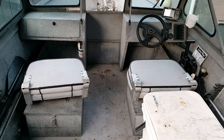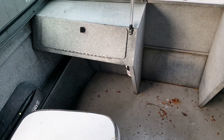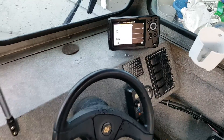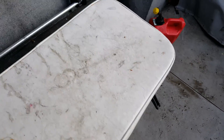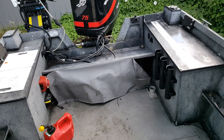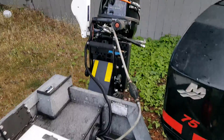1999 Alumicraft Striker — just wanted to give you a little video tour of it. Sorry about the pine needles, but the water's hooked up here to show you the motor running.